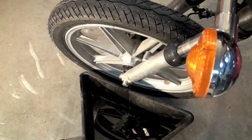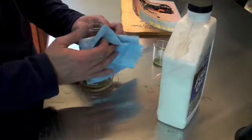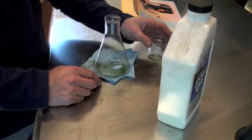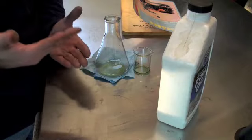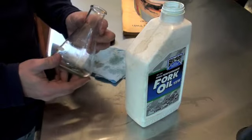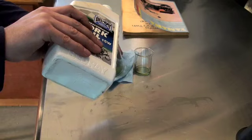Now you can see we have oil coming out of the bottom of the fork. My service manual tells me that I need 145 milliliters of fork oil in this system for these forks to work. This is a really important part — you need to make sure you have exactly the right amount of oil. If you don't, the shocks will respond differently from one side to the other and won't be balanced, which can do serious damage to your forks. So I'm going to measure out 145 milliliters of fork oil with my very scientific instruments for measuring.